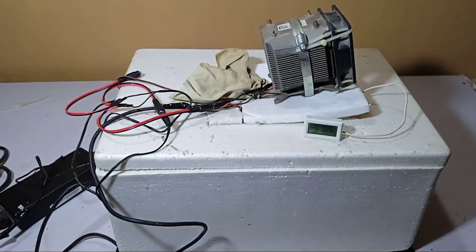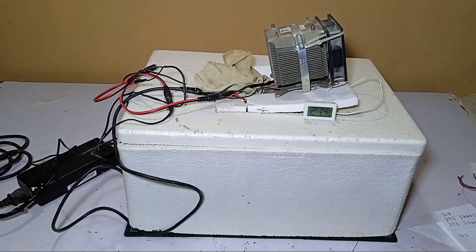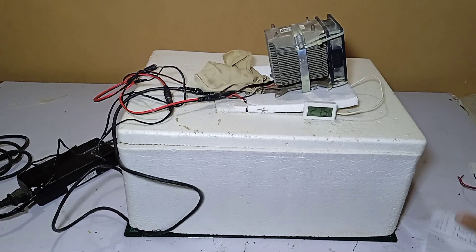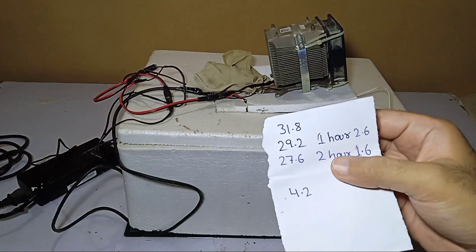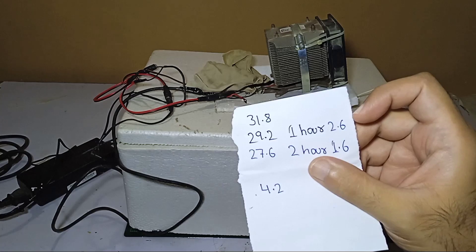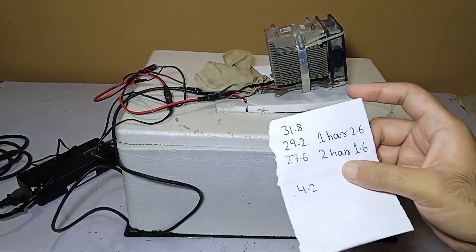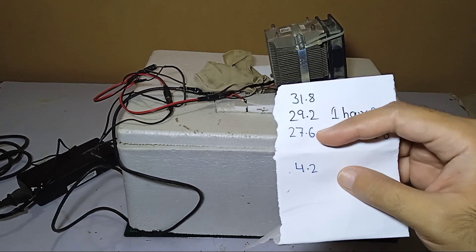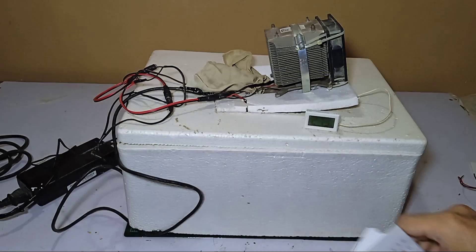After waiting, we found the results: it reached 27.5°C from 31.8°C over two hours. In the first hour it reached 29.2°C — a difference of 2.6 degrees. After two hours it reached 27.6°C — a further difference of 1.6 degrees. So the total drop over two hours is about 4.2 degrees, which is not very fast.